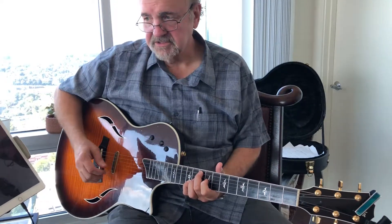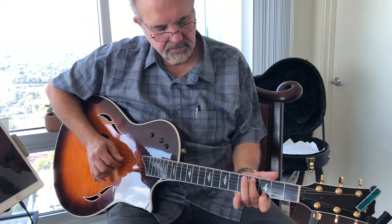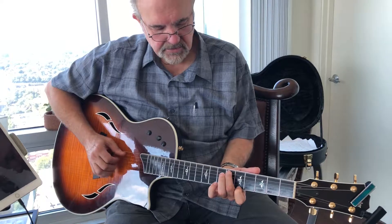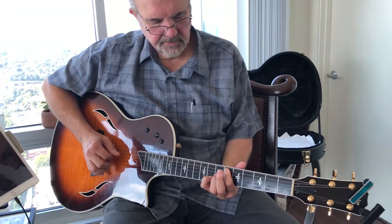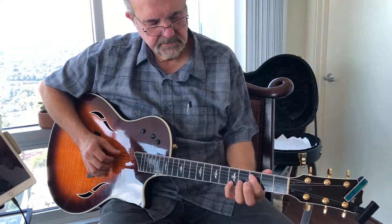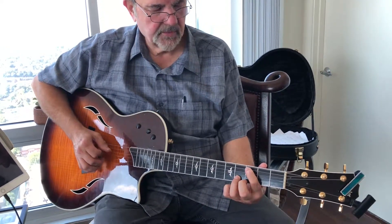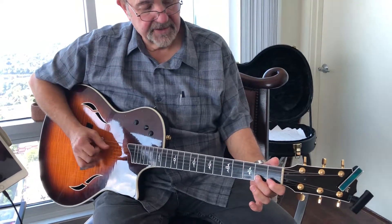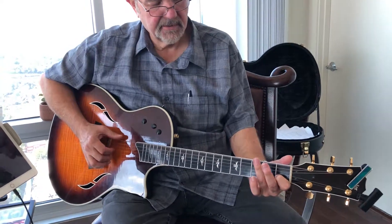Okay, so the next part, this is the tricky part where you got... Again, three fingers. Change the bass note on that one.